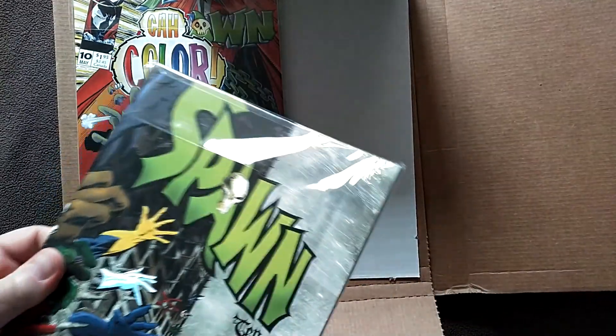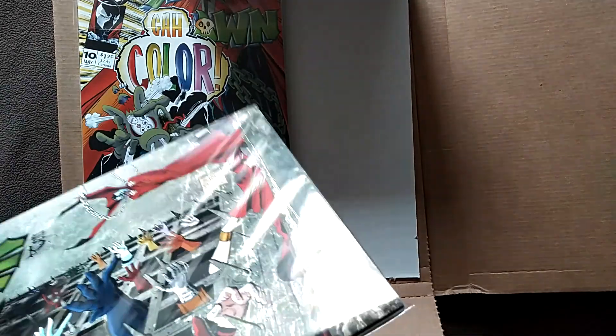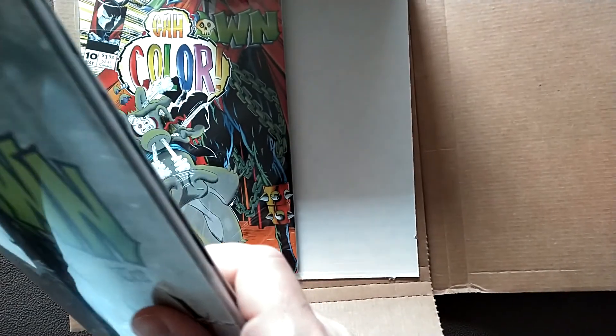There's really not much in the way of new content here. Let's just go ahead and pop this open. Someone felt the need to put two pieces of tape on there — one would have been sufficient.